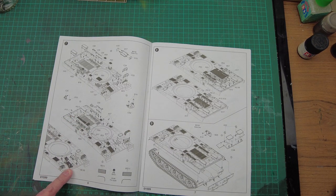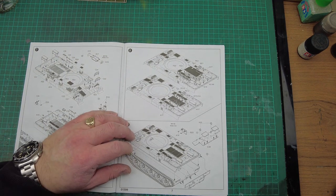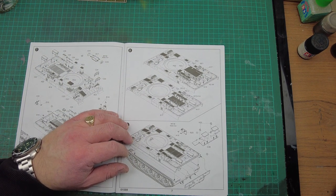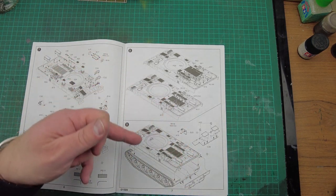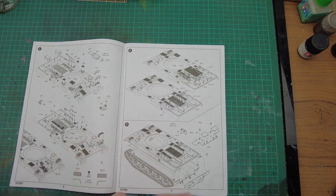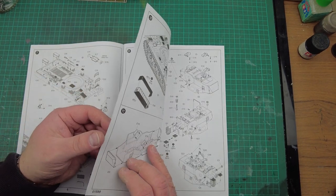We've got some lifting handles, and then on to part eight with more PE vent covers. The vehicle is going to look really good with this level of photo etch, and it's great that it all comes with the kit — it saves you buying any extras. Part eight into part nine, we're bringing the hull top to the lower hull and the rear of the hull in. It's quite a simple construction, detailed though.